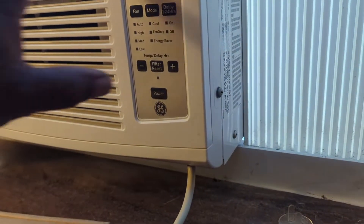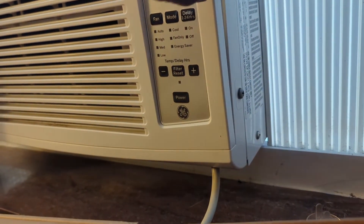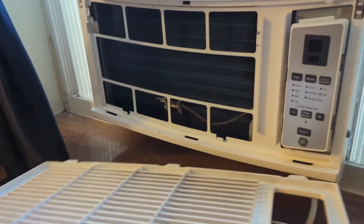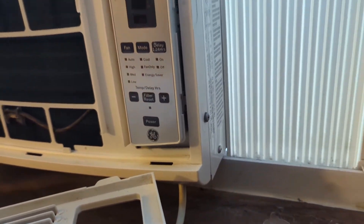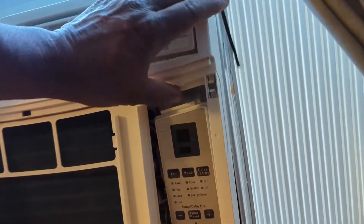Next you want to take off this front panel. I see a screw here — see if I see any other screws here. See a screw here. Those are Phillips screws. Let's go ahead and remove those Phillips screws. After you get the screws out you pry it and pop the cover off.